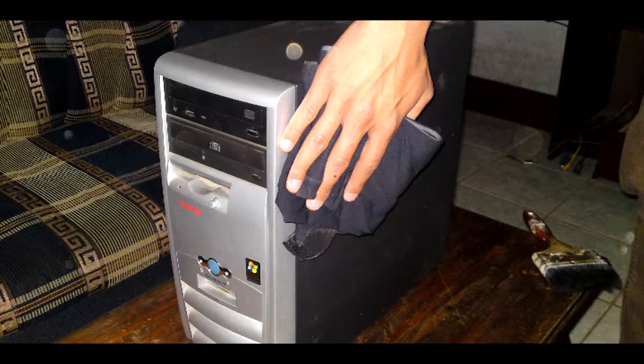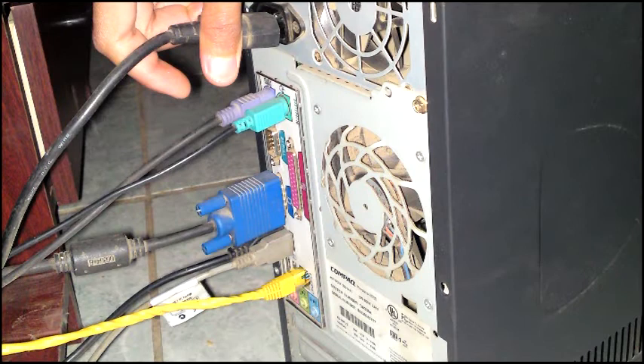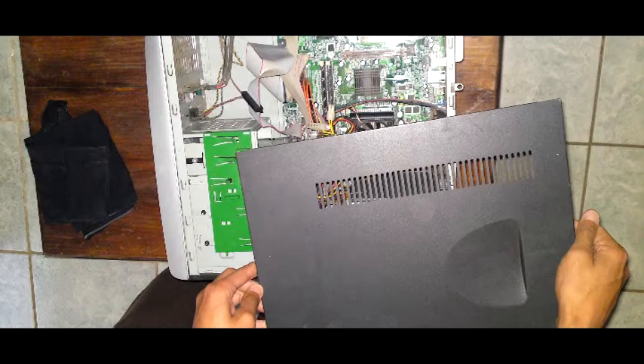Step five: to clean the CPU exterior, use only a cloth and brush to remove dust. Internal maintenance — in this second part of the video, we will see the most appropriate way to clean and improve the performance of the computer's internal hardware. Step one: proceed to remove the screws from the back of the case and the power supply cover.